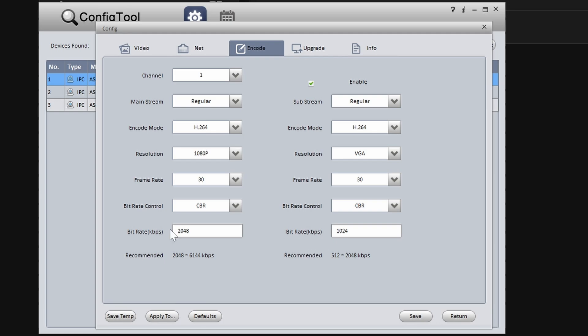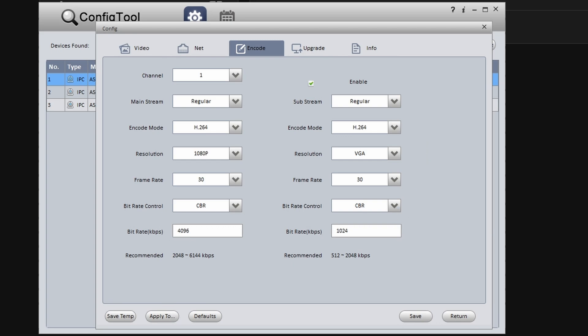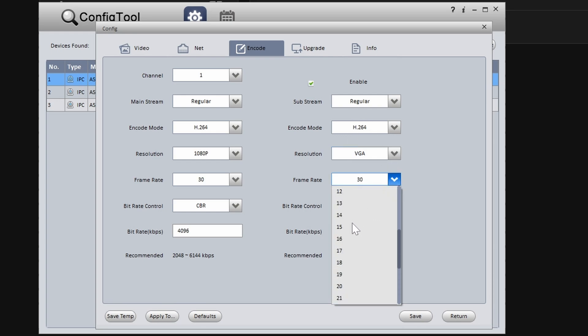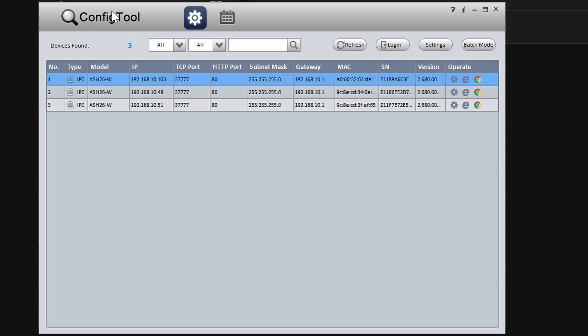We're going to change some settings in the Encode tab. For the mainstream — where our recording happens — we want this to be high quality, so I'm going to bump the bit rate up to 4096. The substream is really just to identify motion; the way the coral works in Frigate it doesn't need a lot of pixels, so we're going to bump the substream bit rate down to 512 because it doesn't need to be that clear and this will save on bandwidth. I bumped the encode mode down from H.265 to H.264, kept the resolution maxed out at 1080p for mainstream, and kept the substream resolution at VGA. For the substream we're also going to bump the frame rate down to 15 — it doesn't need 30 frames to see stuff, and it'll be a lot easier to process. Click Save and we're pretty much done with the Amcrest IP Config tool.